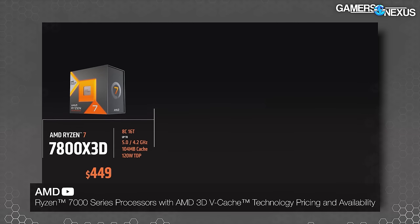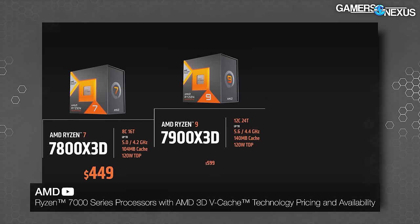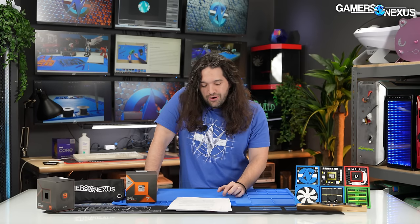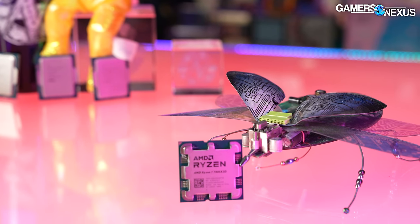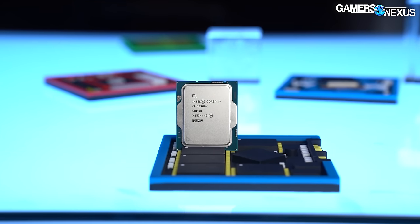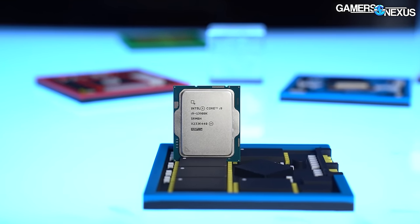The 7800X3D is much better value than the 7900X3D — the 7900X3D now looks like a complete and utter joke, more invalidated than ever. From our perspective, you're either looking at the 7800X3D from AMD for the top-end gaming CPU — just ignore the 7900X3D and 7950X3D, they're not worth the money and sometimes worse — or the 13700K for the same price. The 13600K remains amazing value if you want basically top-end CPU performance for $300, saving money for your GPU or RAM.